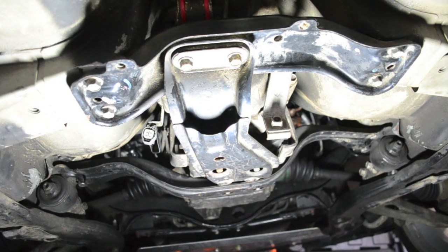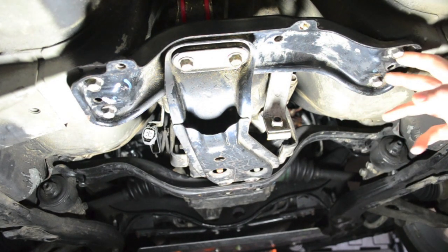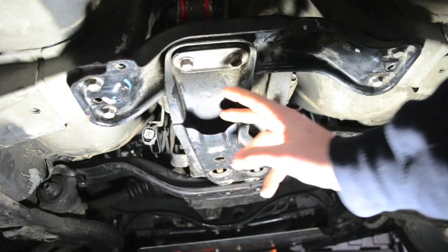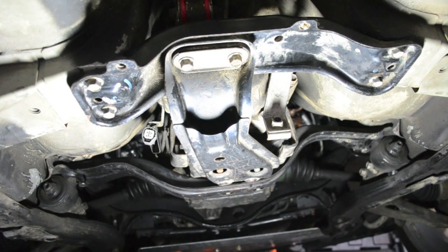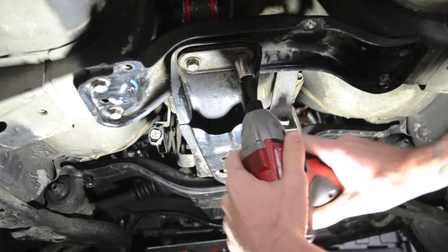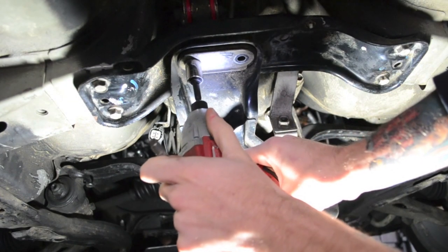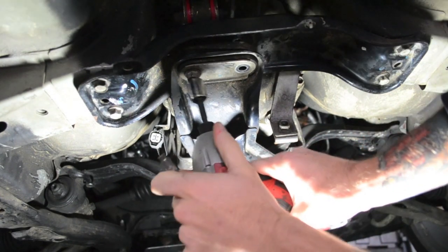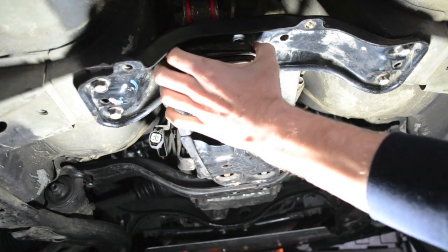I took out my downpipe just to make things easier to see, but you can still do this with your downpipe in. The first thing you need to do is take this little support beam out. Do this by removing these two, these two, and then these two in the center. Your transmission won't sag that much, so you don't have to worry about supporting it. And that's as far as your transmission is going to sag down.